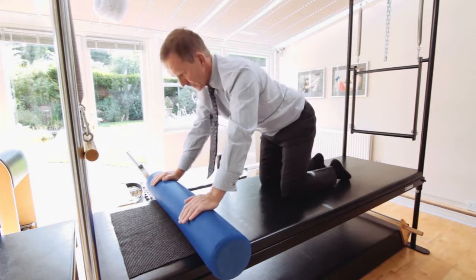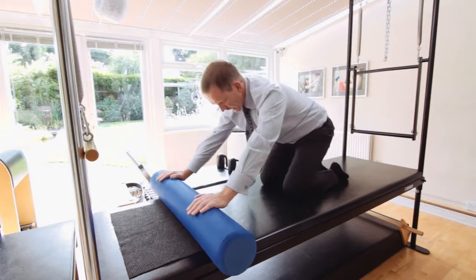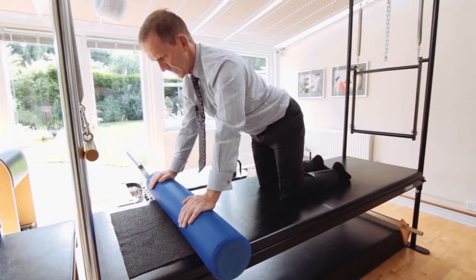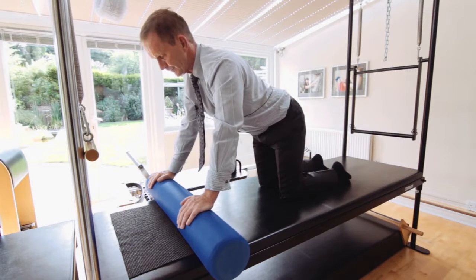And then we come back to our original position. Some people like to go a little bit deeper with the exercise. However, I prefer, as mentioned, the quadruped position — it's a little bit more challenging through the scapular thoracic area. Enjoy.